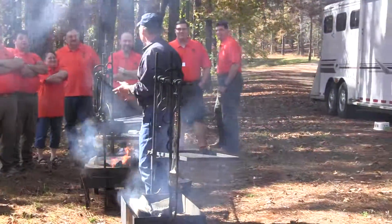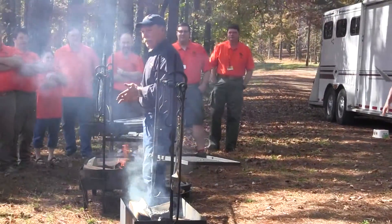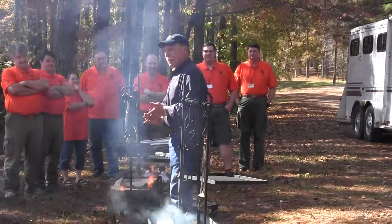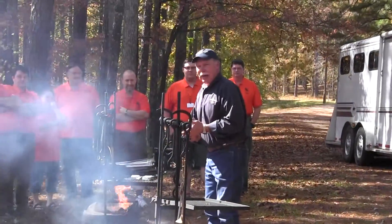As some of y'all may not know, I am the host of Cooking Outdoors with Johnny Nixon. It's on RFD TV, Rural TV, and Family Net TV. It's on nationwide, so we have a real big audience.